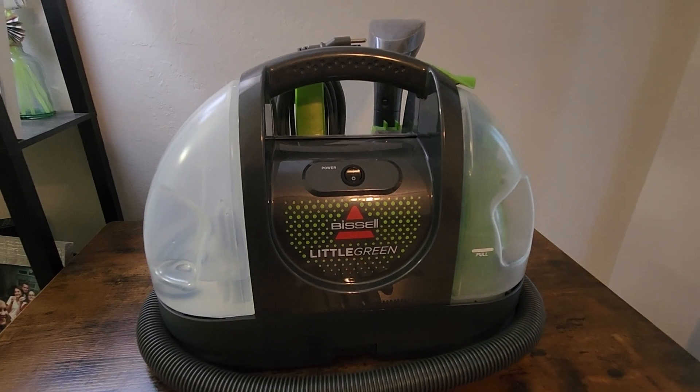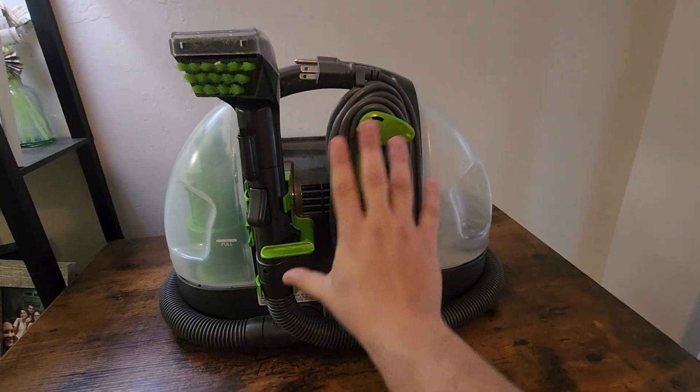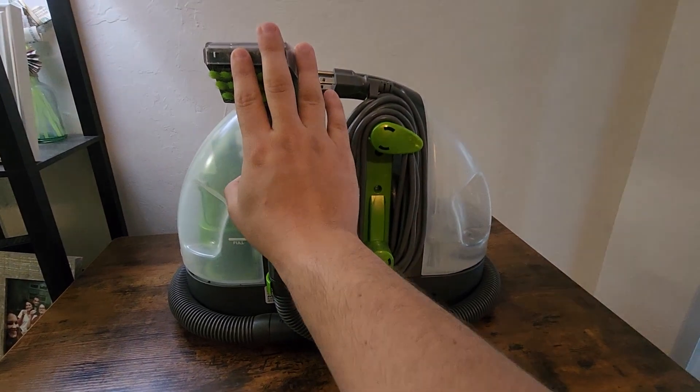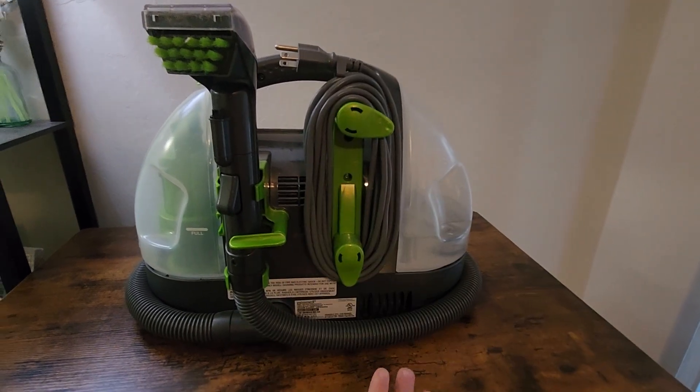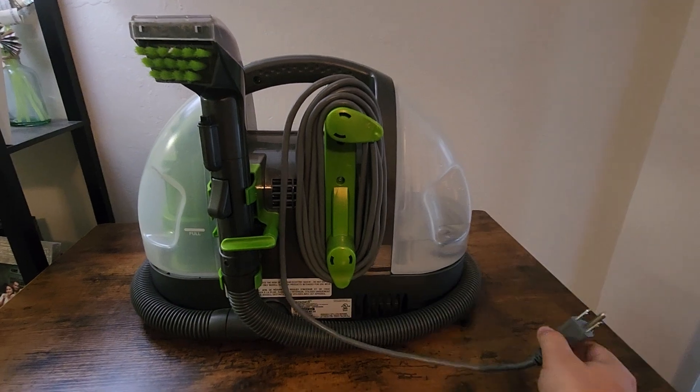So let's look at the back of this thing. Back here is where all your hoses and your cord gets tied up nice and tidy. This is your main piece here, I'll show you guys how that works in a second. And then this is obviously your plug-in cord — this is not wireless, it does not run off batteries, you have to plug it into an actual wall.